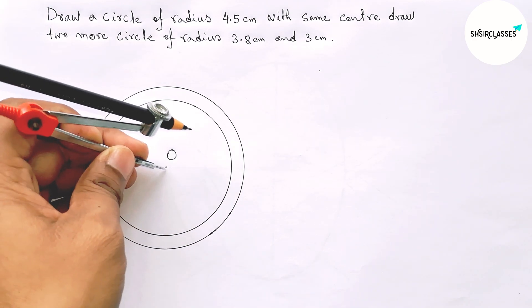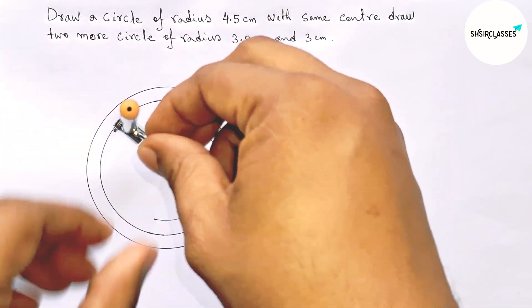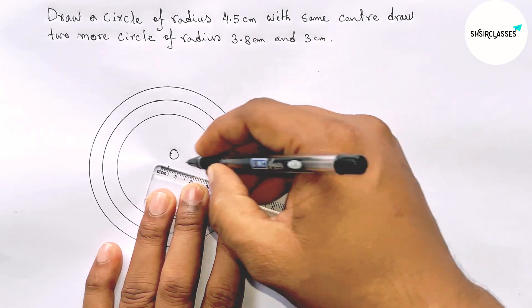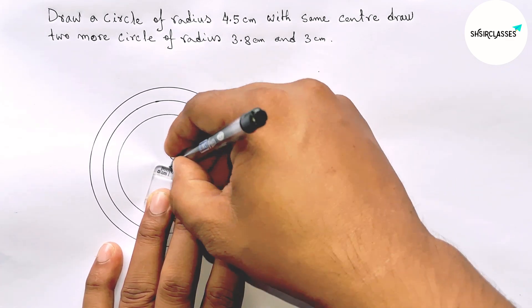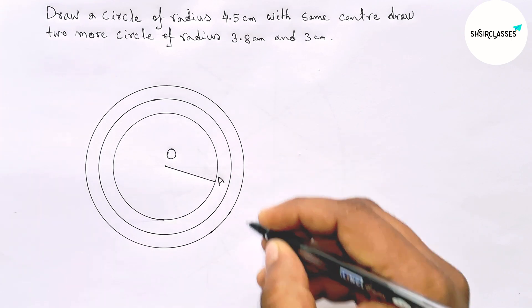Next, taking 3 centimeters length with the help of compass and scale. This is 3 centimeters. Now putting the compass on center O and drawing the third circle. Then joining the radius of the third circle, taking O as a point.